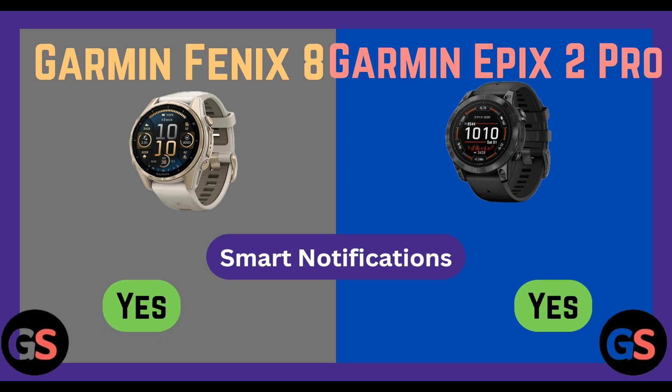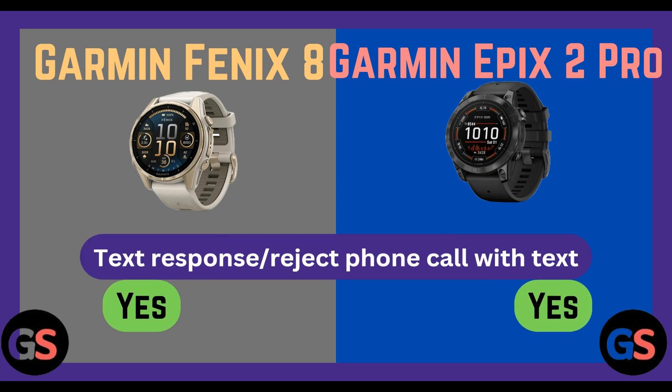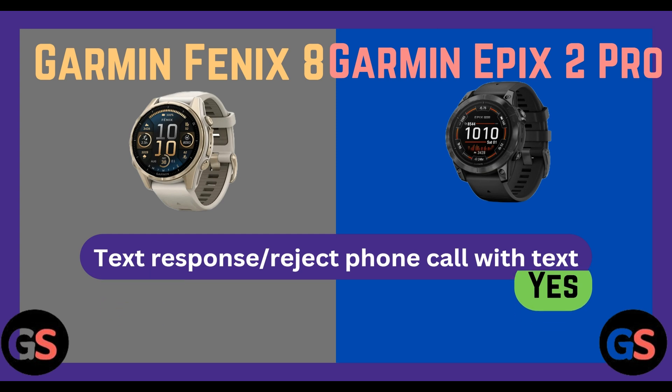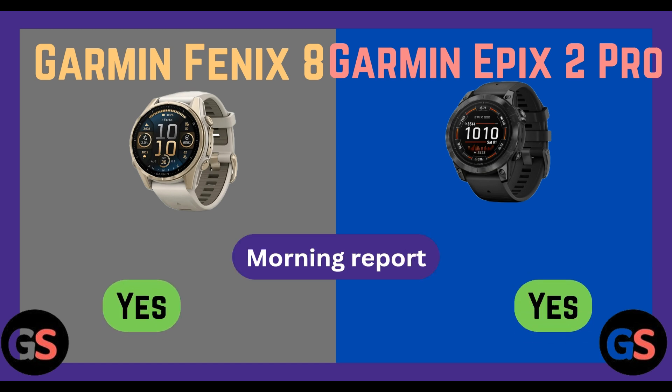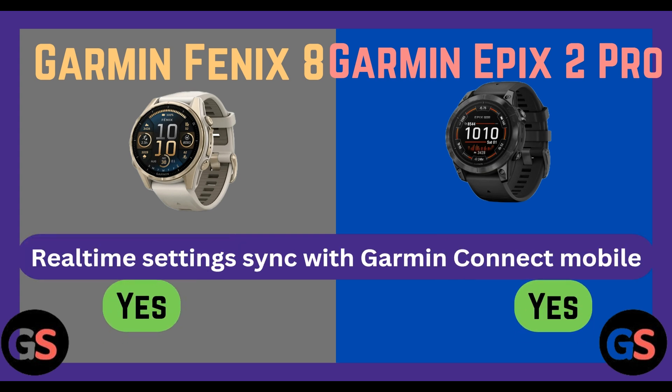Smart notifications: Fenix 8 yes, Epix 2 Pro yes. Text response and reject phone calls via text: Fenix 8 yes, Epix 2 Pro yes. View images from notifications on watch: Fenix 8 yes, Epix 2 Pro yes. Morning report: Fenix 8 yes, Epix 2 Pro yes. Calendar: Fenix 8 yes, Epix 2 Pro yes. Weather and all-time settings sync with Garmin Mobile: Fenix 8 yes, Epix 2 Pro yes.